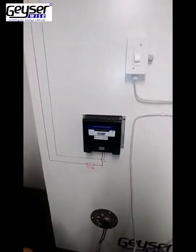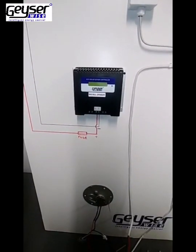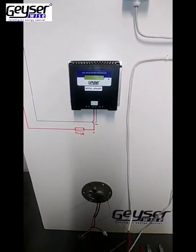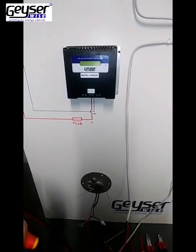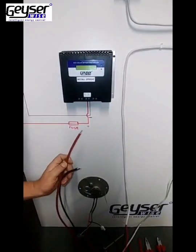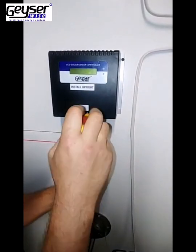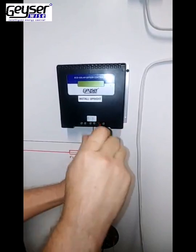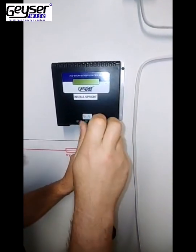Ensure that the polarity is connected correctly: Red onto PV positive, Black onto PV negative. Also ensure that you use the fuse that will be provided to you. Once your PV positive and negative connections have been connected, you need to connect your element connector cable — Red wire to your load positive connection, and ensure that the connections are tight. Black wire onto load negative.